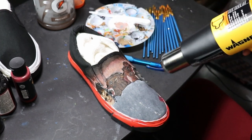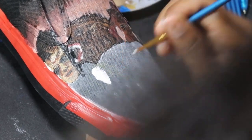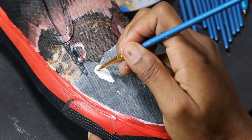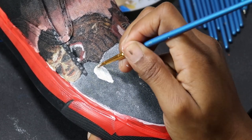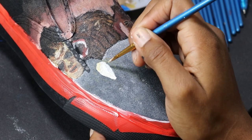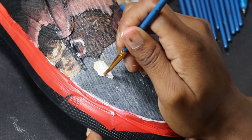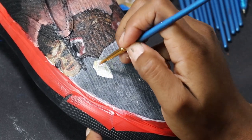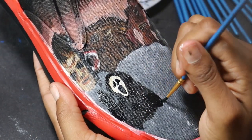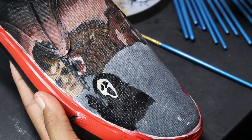I haven't shown it before, but you are going to have to heat set this, especially since it has the GAC 900 fabric medium — you definitely need to heat set it for at least a couple of minutes at a high temperature. Once I've done the heat setting, I continue adding characters. The Scream Ghost was thankfully the easiest one. All I did was take some white with a little beige, mix in some highlights and shadowing, then finish with black for the eyes and mouth, the hood, and I even added the knife he uses.